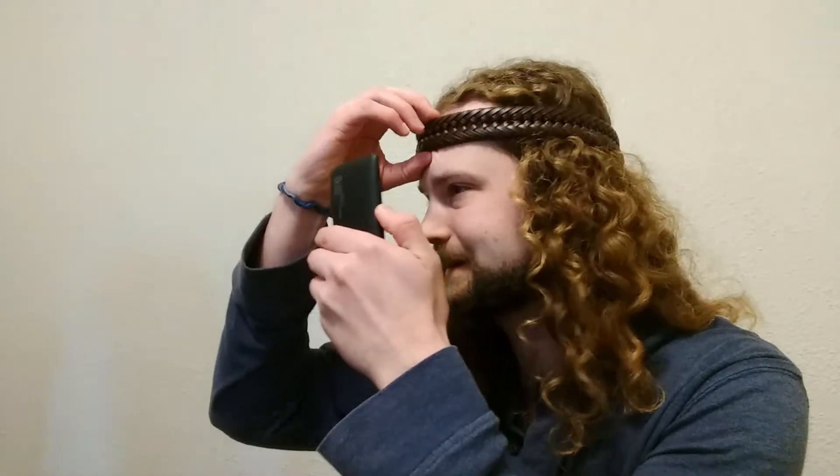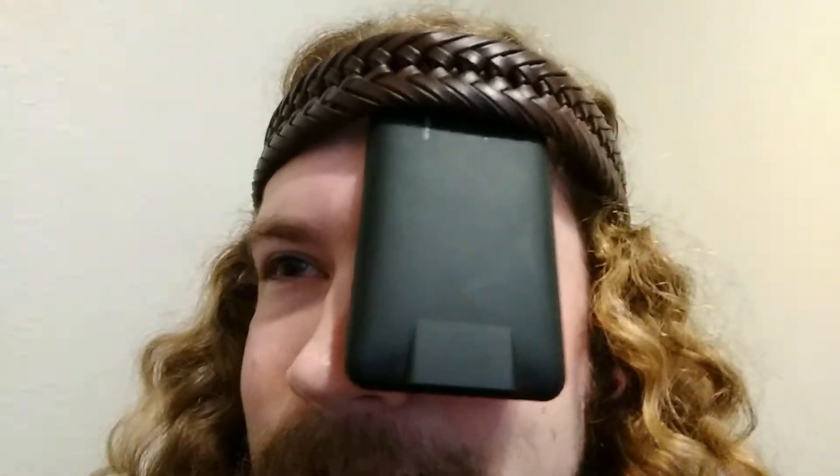After that, just fit your phone through the loop so that it covers up your favorite eye hole. And presto, you have a stylish media setup.